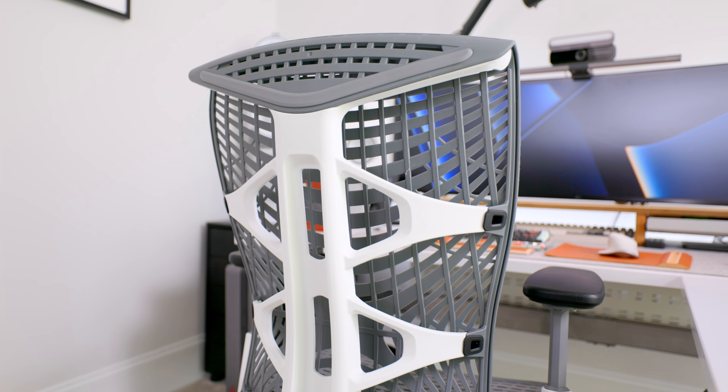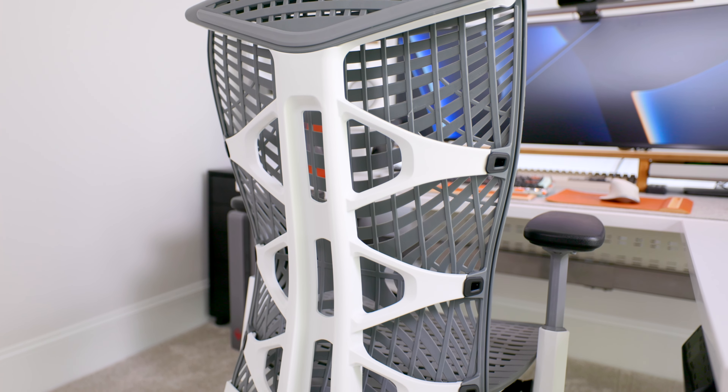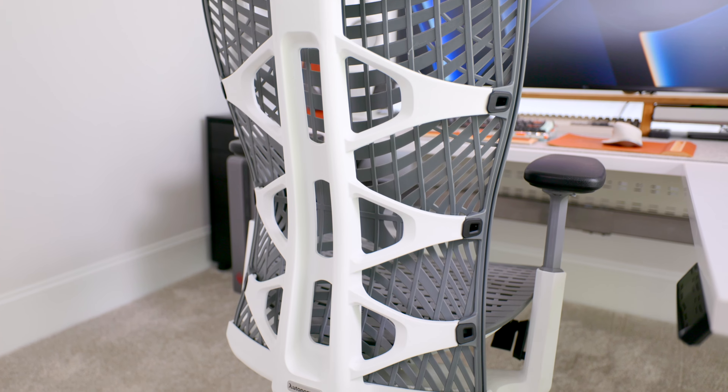Having tried both, the Ergo Chair Pro Plus gets remarkably close to the experience you'd get in an Embody. Leaning back, you can really feel the movement encouraging you to flex and stretch a little bit while sitting, which is really nice. One area where I think the Ergo Chair does even a little bit better than the Embody is the material used for the backrest and seat — a woven TPE sheet that is not only more durable than most fabrics but also more breathable.